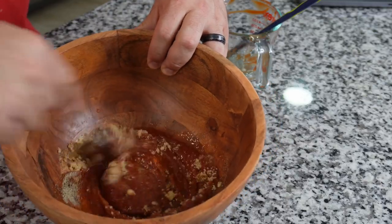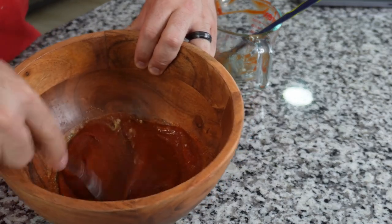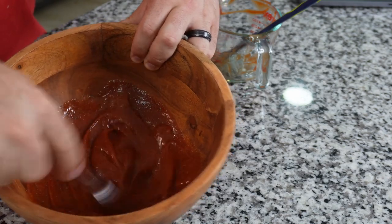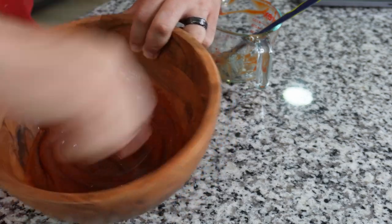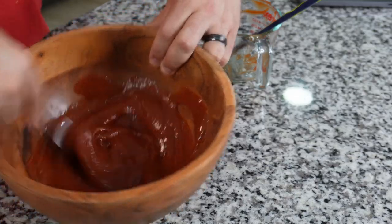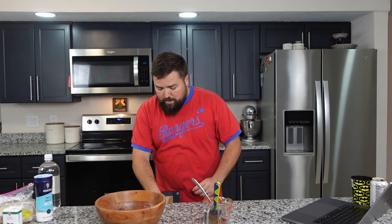We're going to mix the glaze up and brush it over the top of the meatloaf once it's done cooking for 40 minutes. I'll get it all integrated and mixed up so everything is even, then put some saran wrap on it and put it in the fridge until it's time to use it.